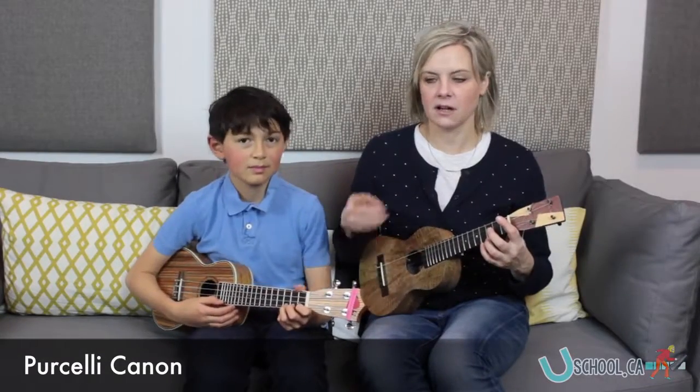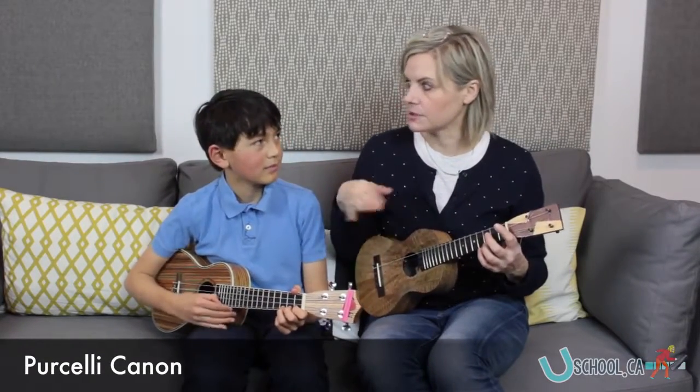Here's Pachelbel Canon. Let's play it all three parts together and then we'll split up, okay?